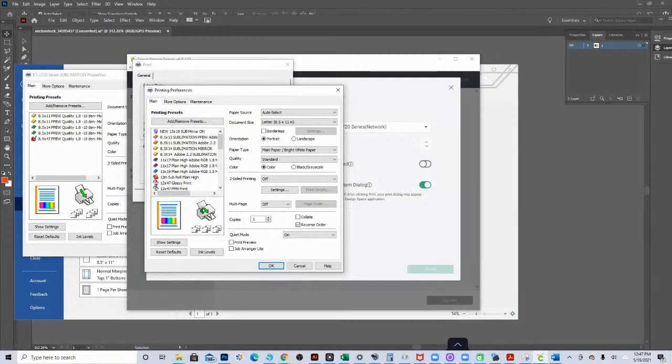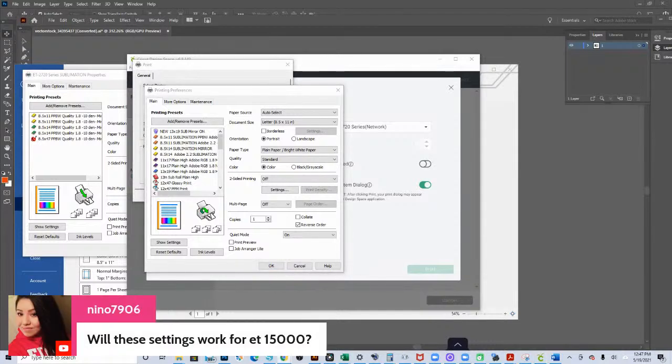Yes, these settings will work for the EcoTank 15000. These are settings I use no matter which printer. However, it's not going to make your colors 100% accurate — because the 15000 and all printers below it are dye-based, and if you're using a sub ink that is based off a pigment ink color profile, your colors are going to be slightly off. We are working to get a color profile to fix that, but your colors will be slightly off when printing from dye-based EcoTank printers.